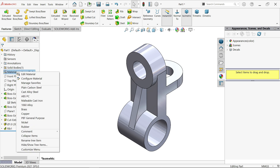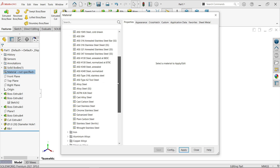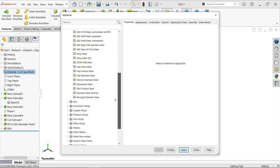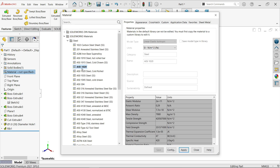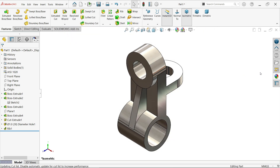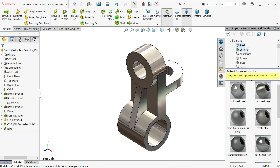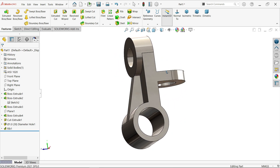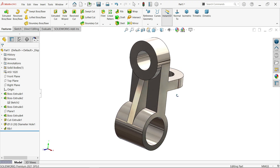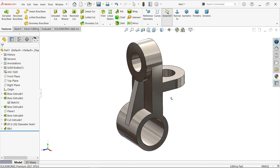You can also add material by right-clicking and selecting Edit Material. Apply AISI 1020 material, then click Apply and Close. For appearance, go to Appearance, then Metal, then Steel, and apply from there. This is how we complete a simple exercise for beginners. Hope you liked it — please share, like, and subscribe for more videos and projects in SolidWorks. Thanks for watching!